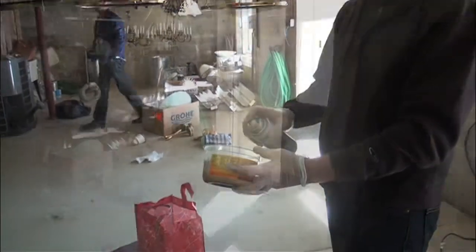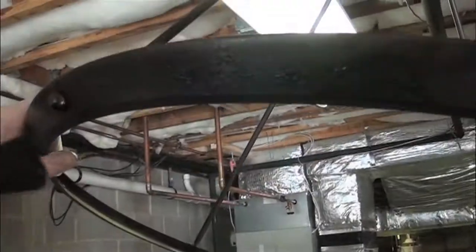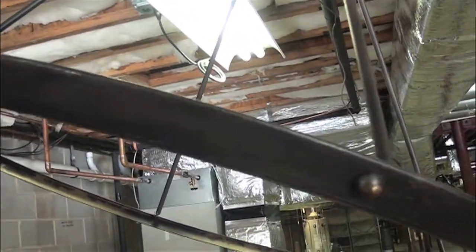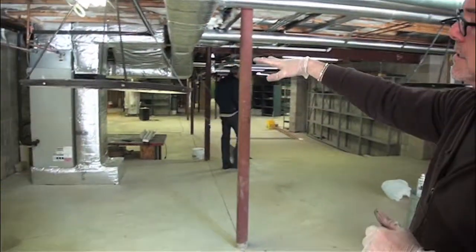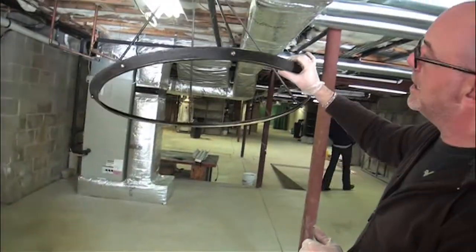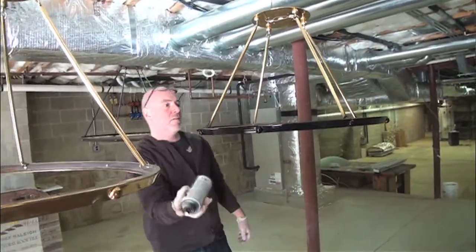Here I'm going to spray in some golden bronze, and then with a brush that has a fairly stiff bristle, I'm just going to tap that and give it a little wipe — that looks a lot better. This is the finished product, which was the black, the rust, and then a sand-through letting the gold come back into play.